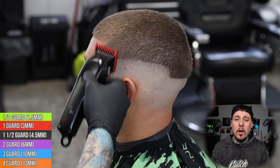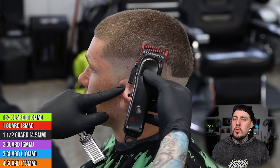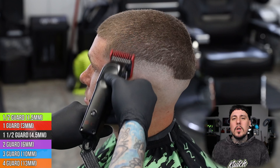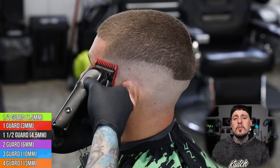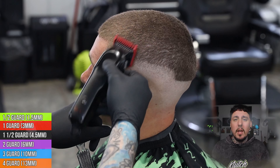Next we're gonna come in with a one guard all the way open and go up another three-quarters of an inch. You guys can see it's not leaving a drastic guideline because we were cutting into a closed two. There are just gonna be a few spots left behind that we're gonna need our one-and-a-half for, and we will come in with that next and blend those two together.